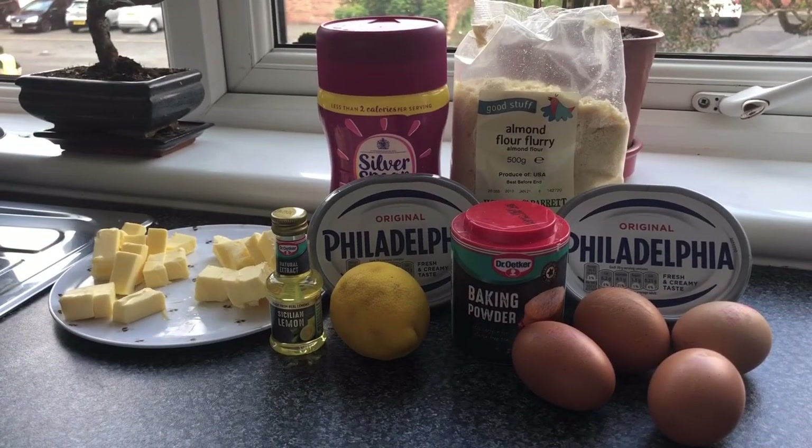Hello everybody, welcome to Keto Gregg. Today we're going to make a lemon pound cake with almond flour.